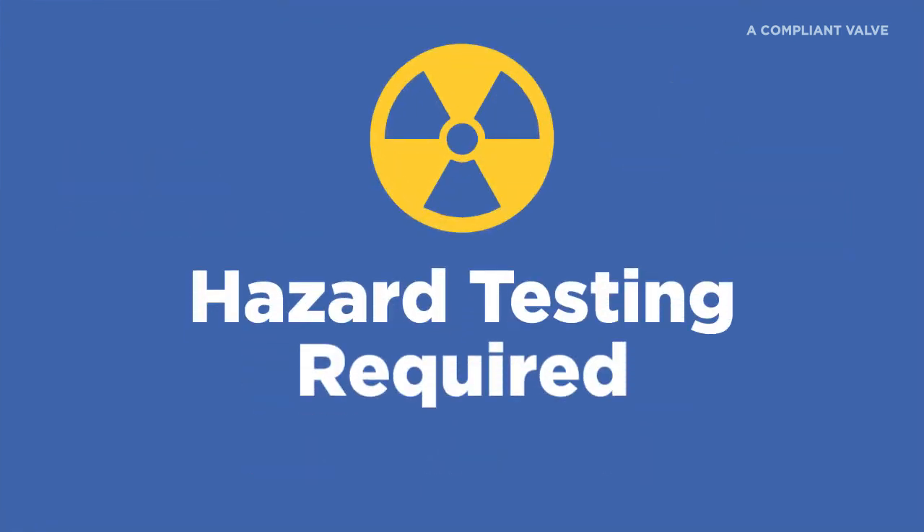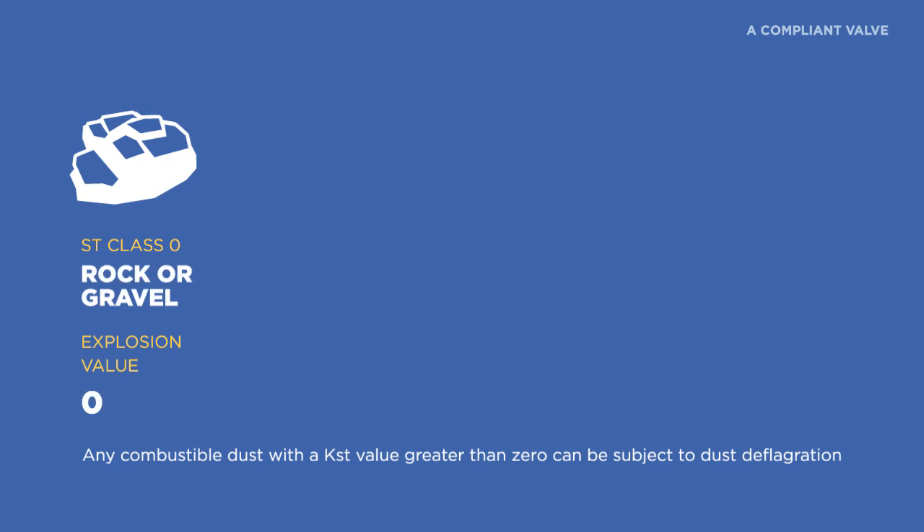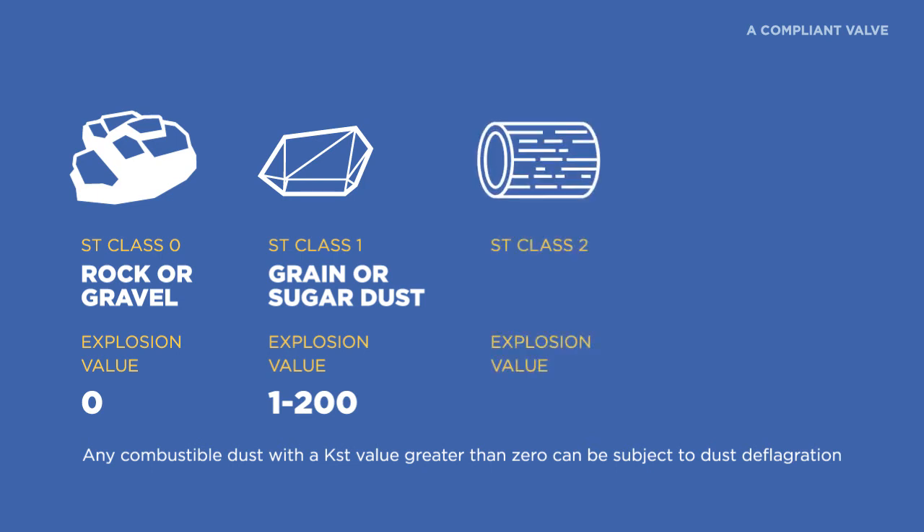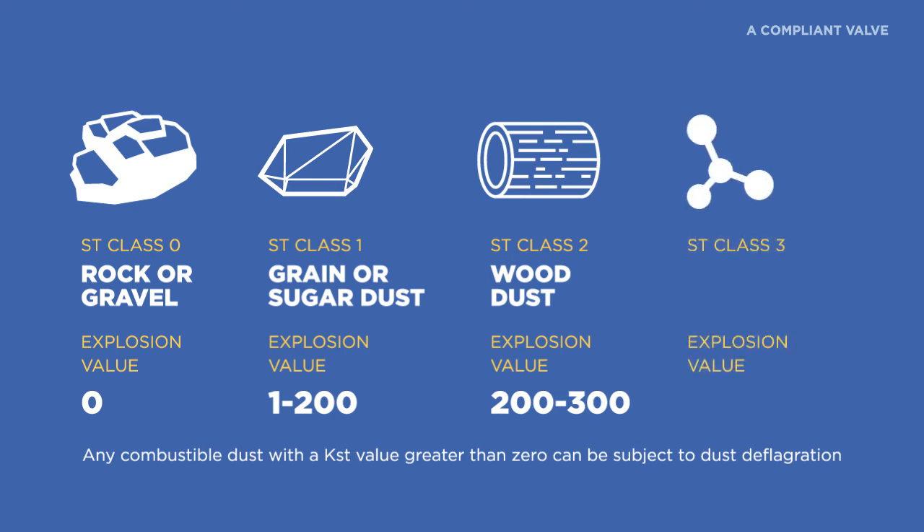Your DHA will help you determine how combustible your particulate is. Your dust will be given a KST value. There are four classes: the first has zero explosion value — an example would be rock dust. Class 1 is a KST value from 1 to 200, with grain and sugar dust as examples. Class 2 ranges from 200 to 300, with wood dust as an example. Class 3 ranges from 300 to 400, with aluminum dust as an example. The higher the KST value, the higher the explosion risk.